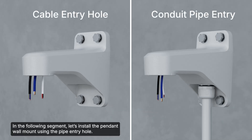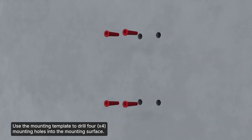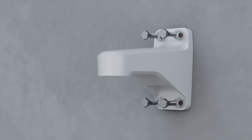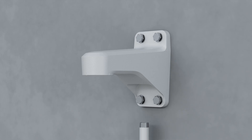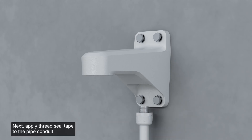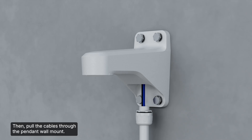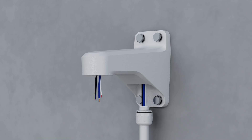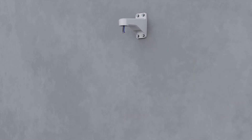To install the pendant wall mount using the pipe entry hole, use the mounting template to drill four mounting holes into the mounting surface. Next, apply thread seal tape to the pipe conduit. Pull the cables through the pipe conduit, then pull the cables through the pendant wall mount. Finally, screw the pipe into the entry hole.